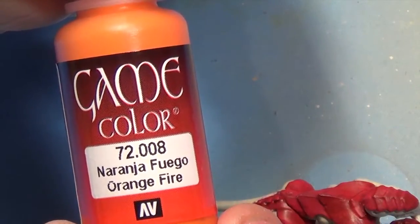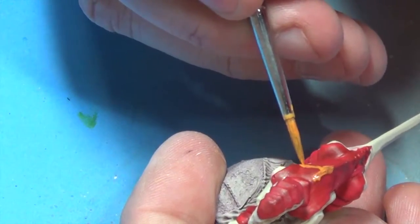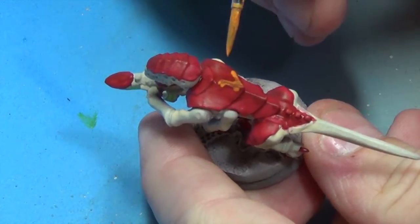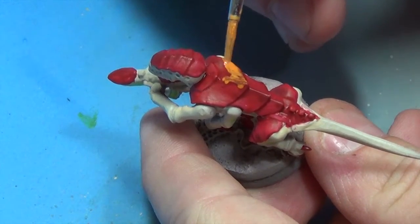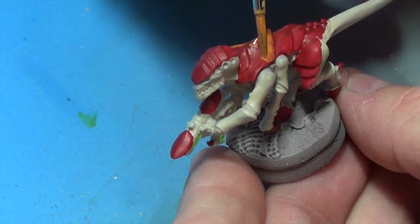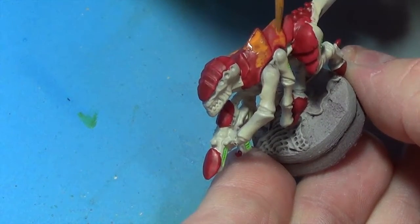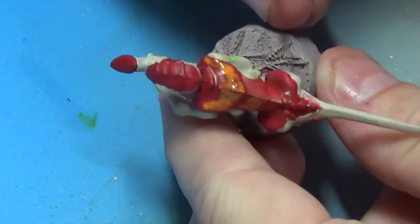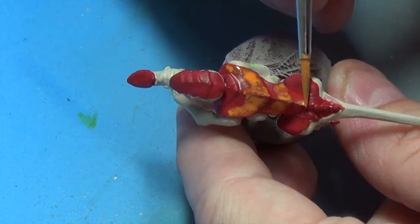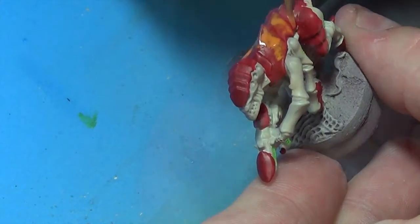We're going to use some Orange Fire. I'm going to mix it in probably a 1-to-1 ratio and just hit the edges. Don't be too concerned about brush strokes or anything, because basically all we're doing here is just getting some color down. You can see I'm just using the brush to move the paint into the position that I want it to be in. It's going to look a little crazy here after a while, but just bear with me — everything will make sense at the end.